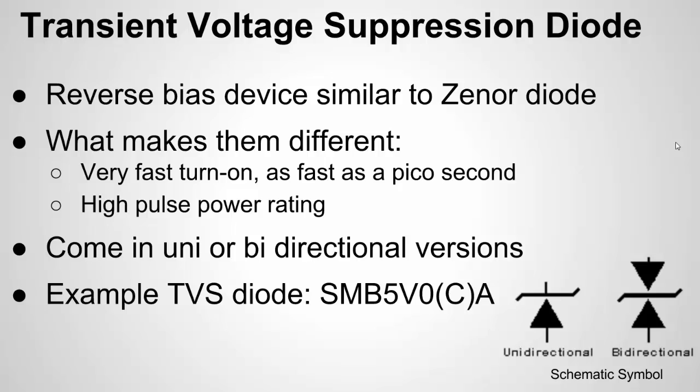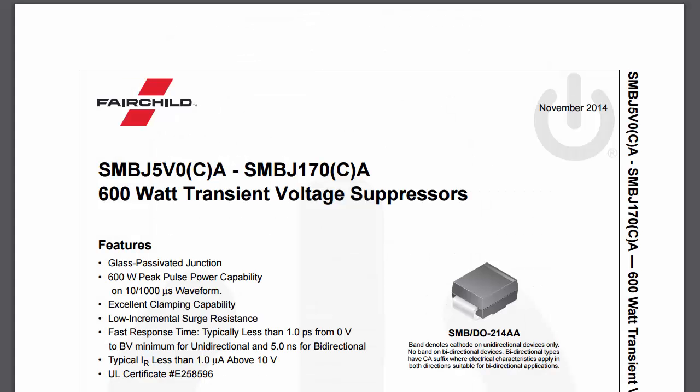TVS diodes have very fast turn-on and can handle high peak power. They can't sustain that power continuously, but if it's a very high, momentary peak, they can handle it. Here's a popular model from Fairchild Semiconductor. This one can handle up to 600 watts peak power — that's a lot for a small surface-mount device — but only peak, not continuous.